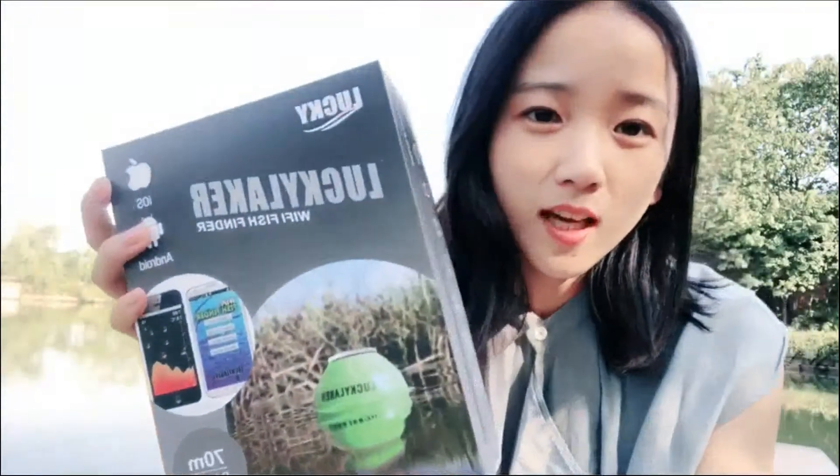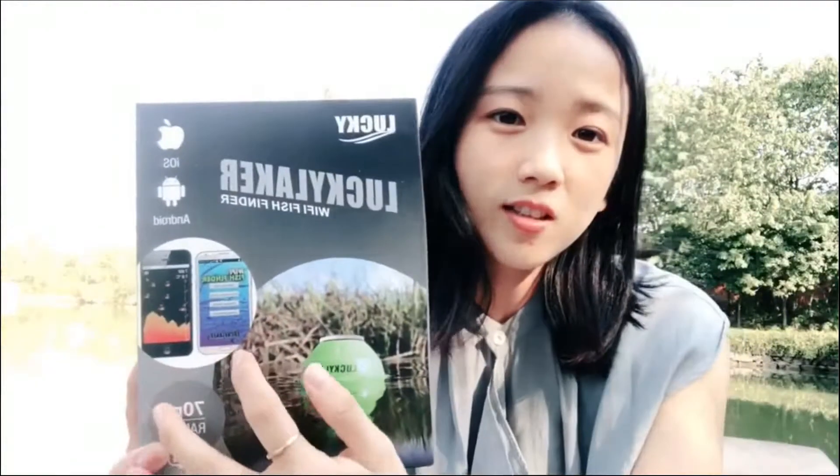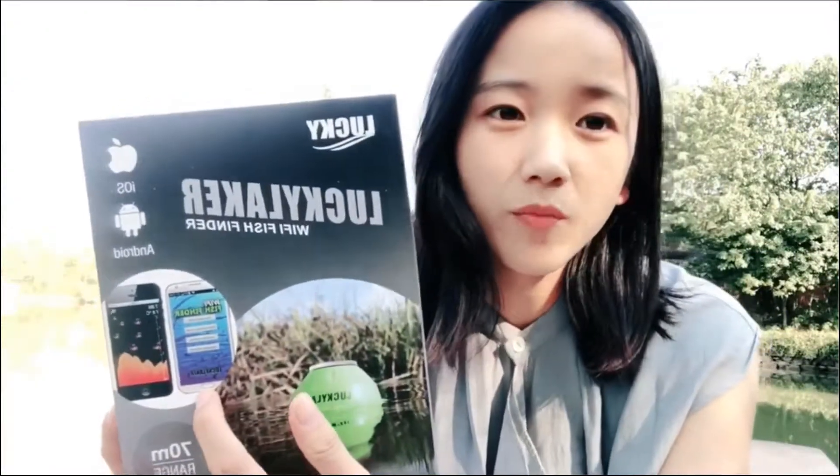Hi everyone, this is Tina and today I will show you our smart fish finder. You can see that on the package it can connect with our smartphone. More and more people like to use smartphones now, so it's very popular with young anglers.